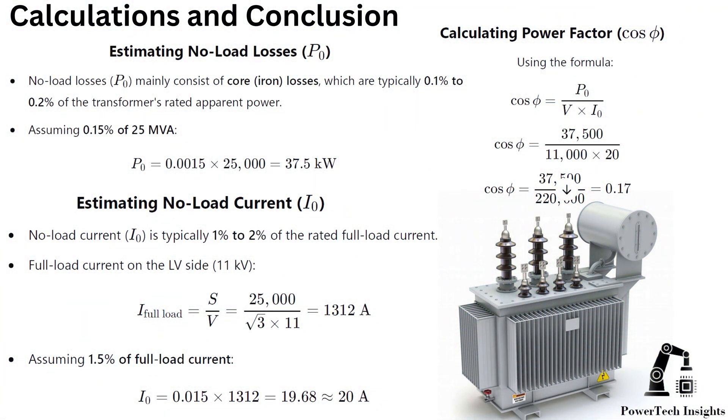Calculations and conclusion. Estimated or measured no-load active power: no-load losses P mainly consist of core losses, which are typically 0.1% to 0.2% of the transformer's rated apparent power. Assuming 0.15% of 25 MVA, estimated no-load losses should be 37.5 kW, calculated using the formula and measured voltages.